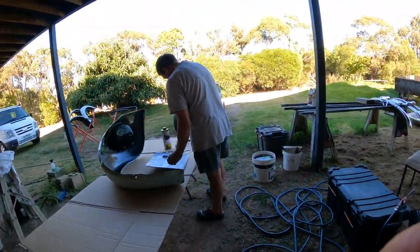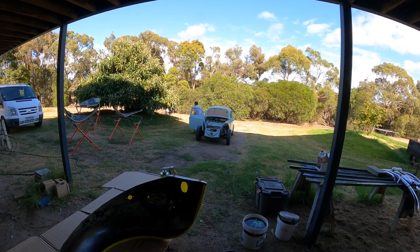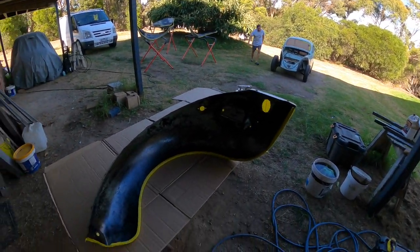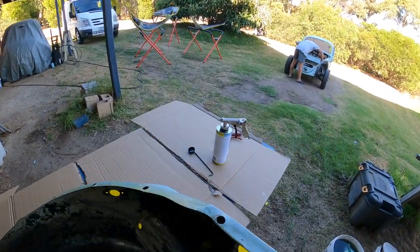That is a good handbrake. Okay, so let's do a little bit of stone guard painting.